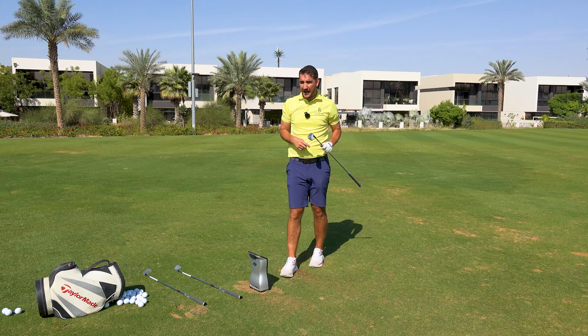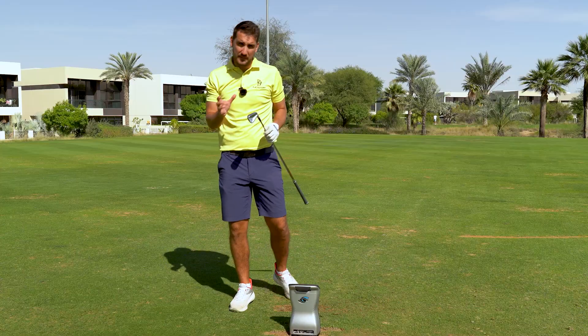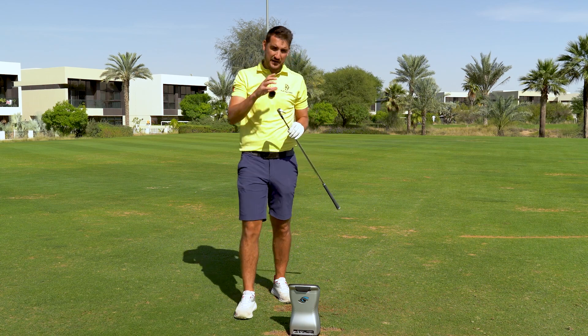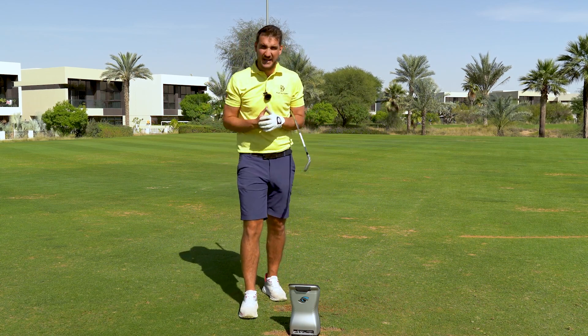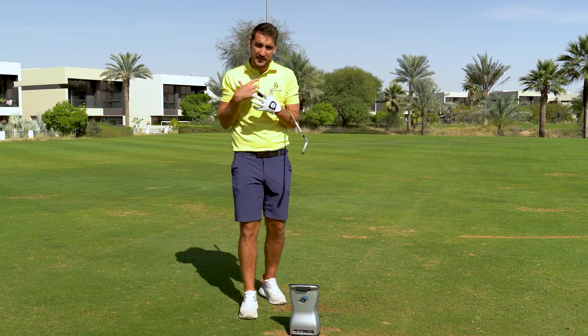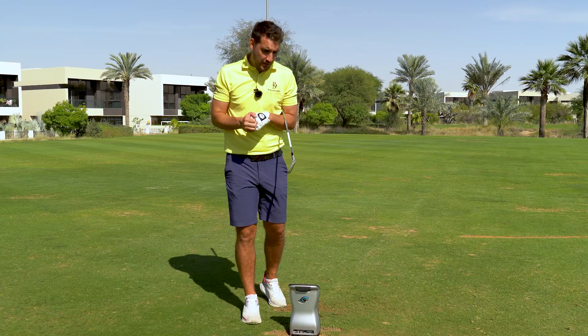On my carry distance I have lost a little bit of distance — exactly what I was saying the difference should be between the P770 and the P7MC. There's definitely a lot more feel for me as a better player. So let's go into the MBs now.